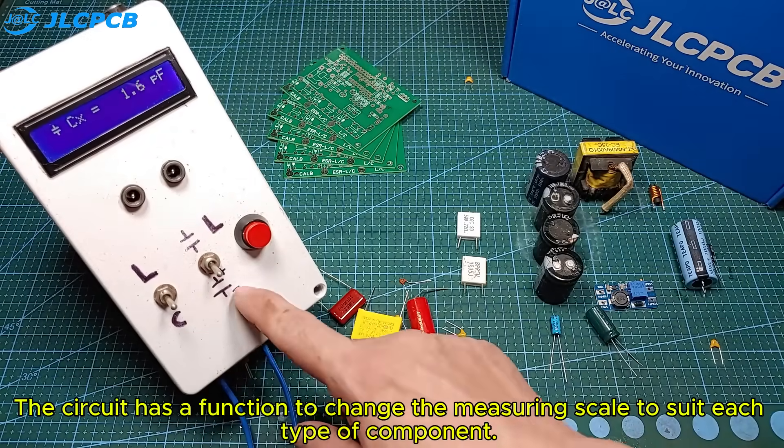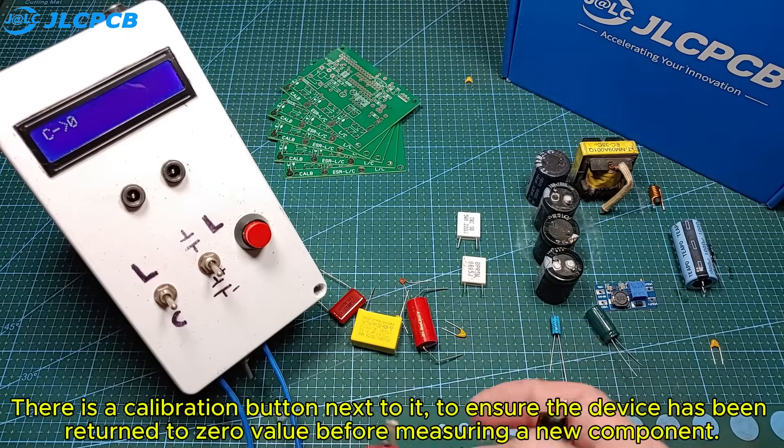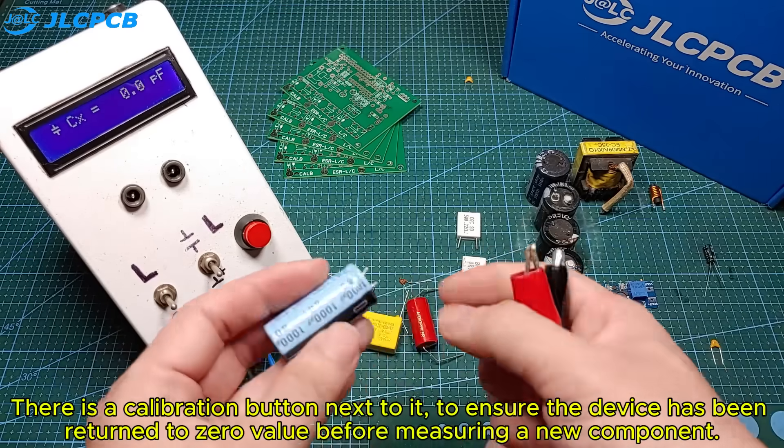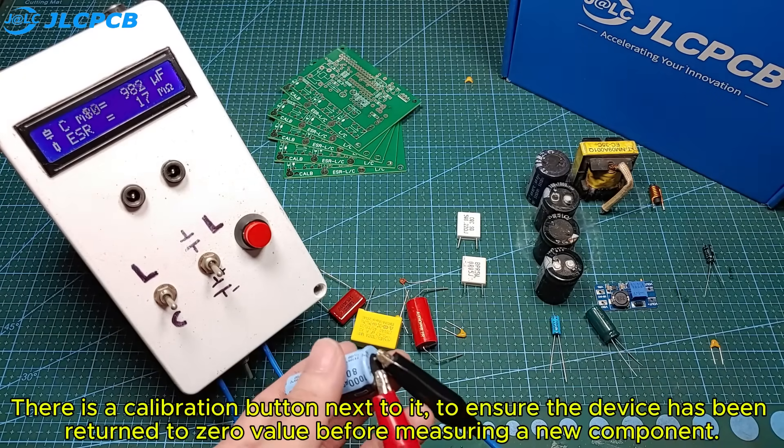The circuit has a function to change the measuring scale to suit each type of component. There is a calibration button next to it to ensure the device has been returned to zero value before measuring a new component.